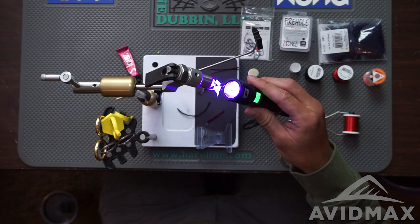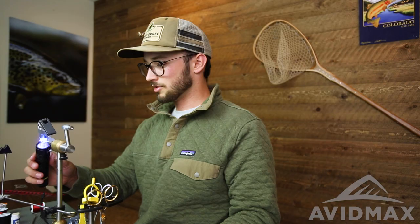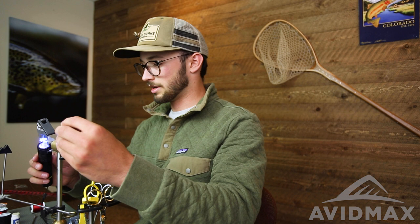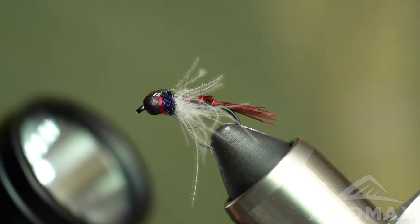This bug is super versatile. I do quite a bit of euro nymphing, contact nymphing, tight lining — whatever you'd like to call it — and you can heavily weight it for that technique, swing it as a wet fly, or fish it on a lake in a more caddis-type color variation. You could also throw it under an indicator — it's a great anchor fly, great attractor or lead fly to turn fish's heads, with something smaller and more natural dangled off the back. There you go: the dirty bug softy.